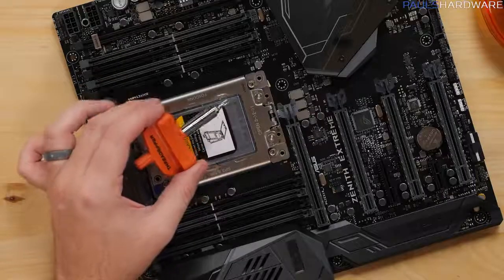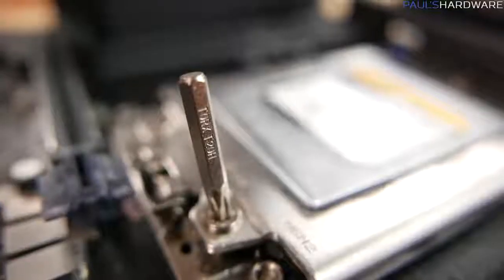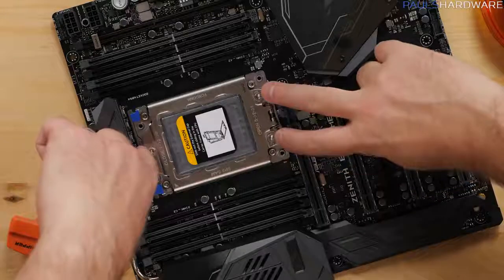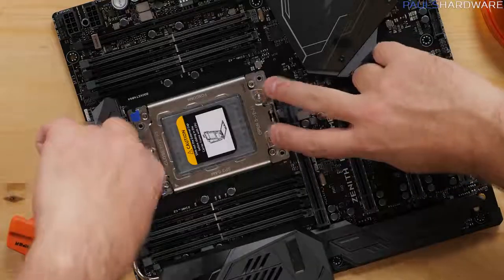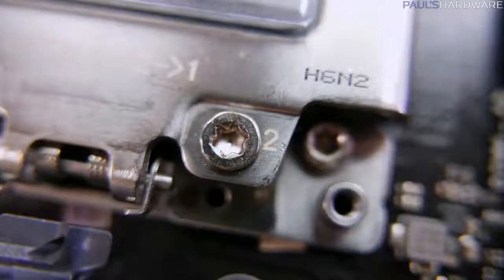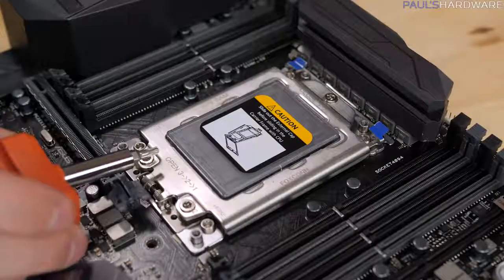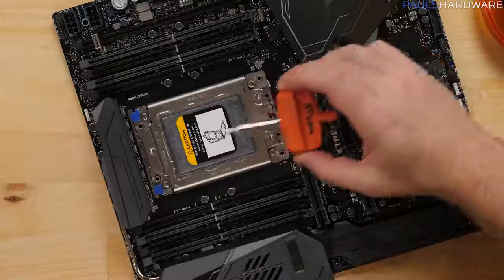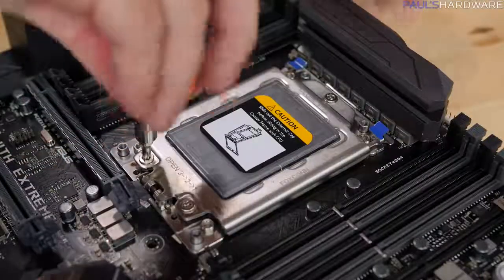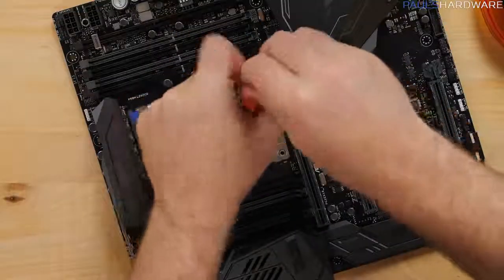Your retail box should have come with a Torx screwdriver in it, but if it didn't, a Torx T20 bit is what you will want. The three screws you'll be paying attention to are labeled: one is the top one in the middle by itself, two is on the bottom right, and three is on the bottom left. They also have instructions: open order is three, two, one — and close is one, two, three. So we're just going to start unscrewing, starting with three, then two, then one.